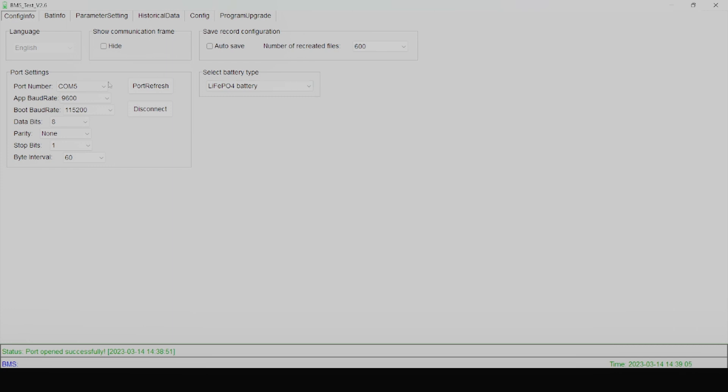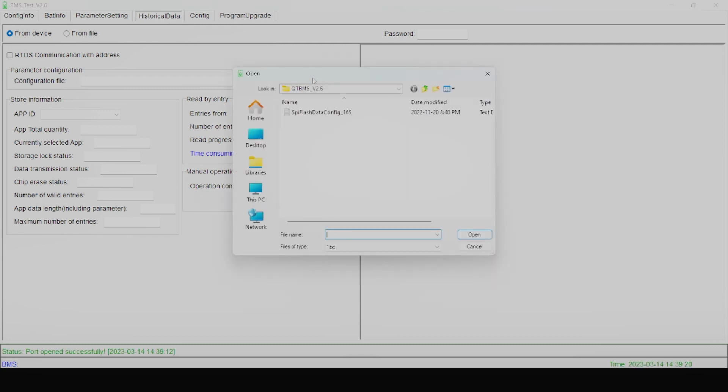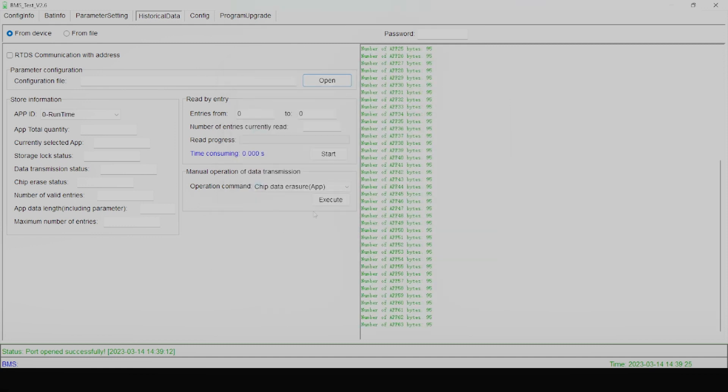Make sure that your communication hub is plugged into your computer using the RS-485 to USB that comes with the batteries. Then make sure that you're on COM5. Port refresh if you don't see it, and make sure that you're connected. Disconnect and connect if you're not sure. Then you want to go to your historical data tab, and from here you're going to pull up the configuration file — it's going to be the SPI flash data config.